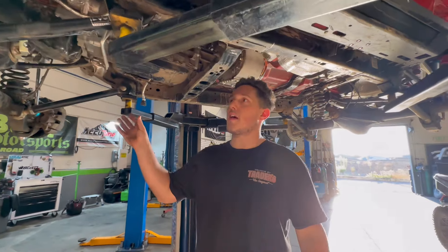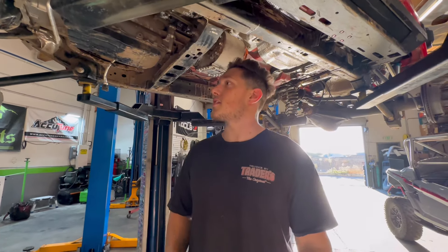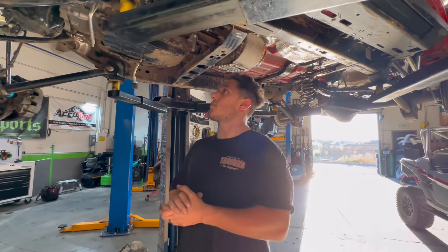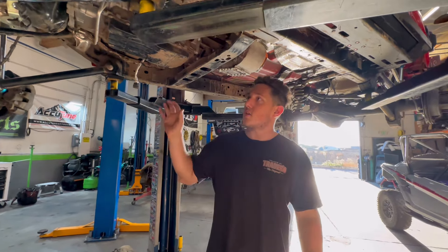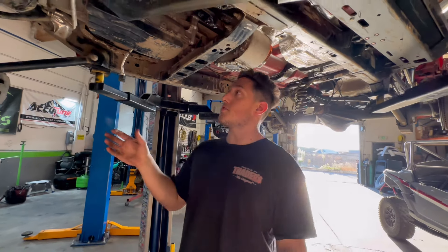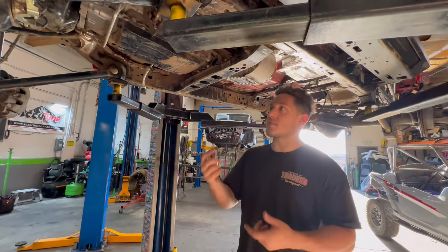So this is our 392 that we're building right now — not ours, it's a good customer of ours. They are super gracious in letting us perform all the surgery on this. This was a very built, very capable 392, and we're kind of going back to go forward.